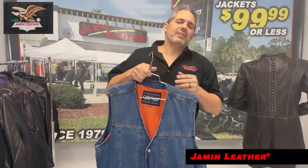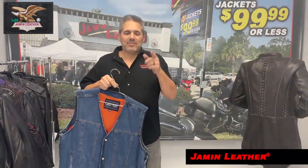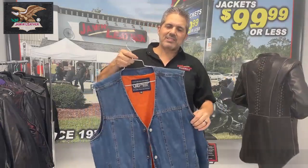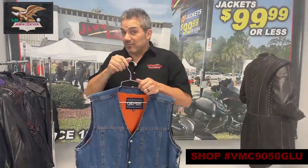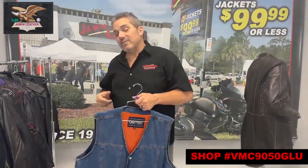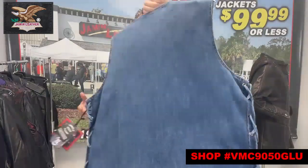We have a whole bunch of different versions of black and blue. You want to check those out — we even have a few ladies' styles of the denim vests. We have a lot to choose from, and they're selling very well. For the people that don't want the heavy leather, we have alternatives, and this is a great option, especially for your colors, so you can put them all in the back there.